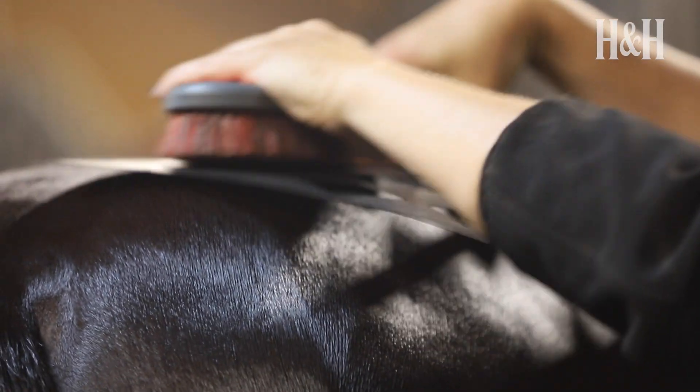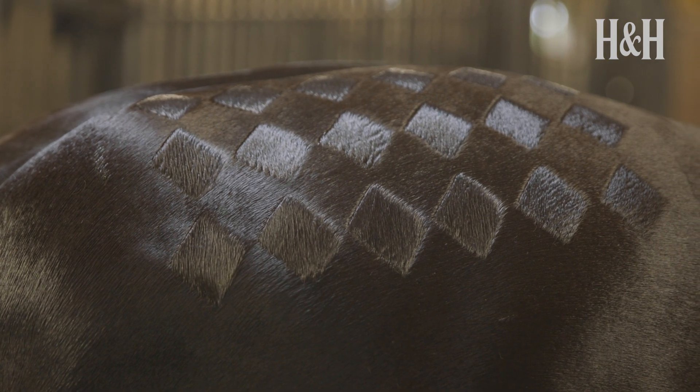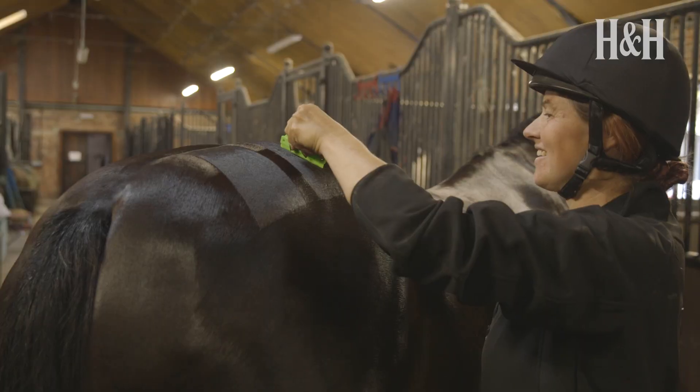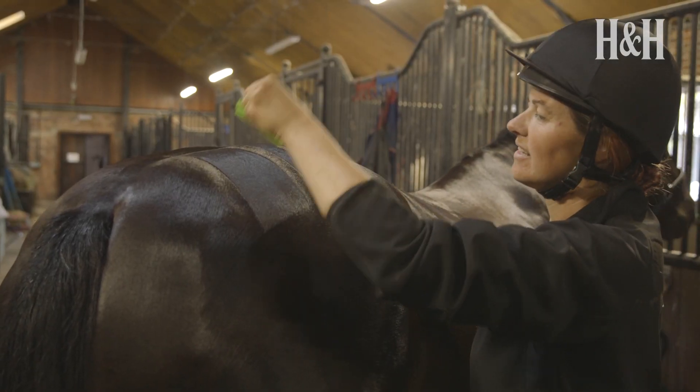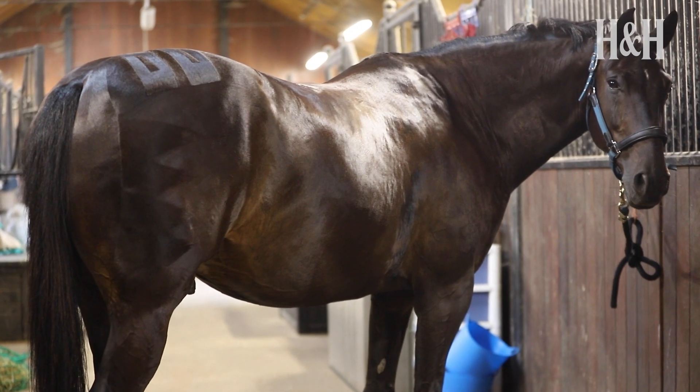Some people use stencils, which can be cut in any pattern, meaning some people have bespoke ones for their horses. Keep an eye out for those unique markings on horses at your next show. You can also simply use a brush and comb and go freehand. It depends on your type of horse, what you're trying to highlight, and your personal preference as to which you choose. Practice is key — take a look at top grooms' and professionals' end results for inspiration.